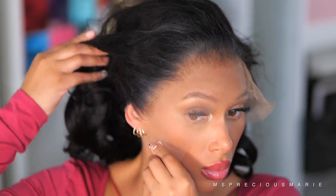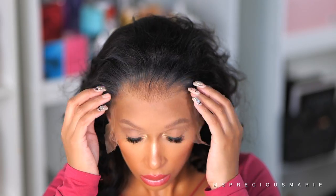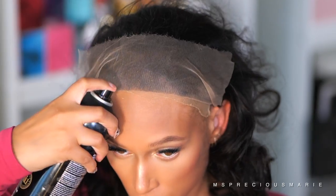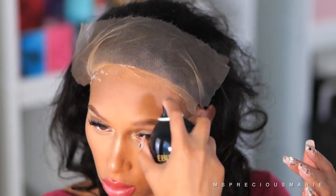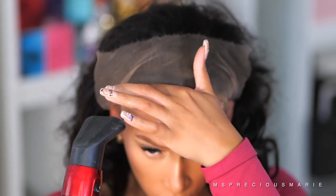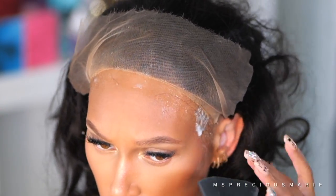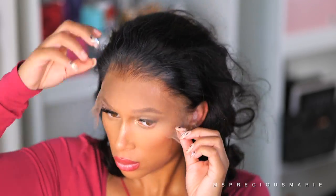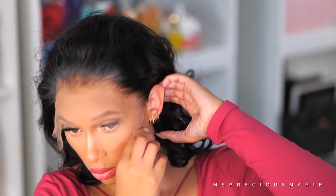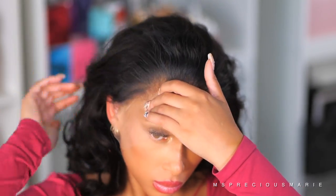Lace quality and the hairline on your wig are important when it comes to the hold of your wig adhesives. If you have a good quality lace — like the one on this wig, which is very soft with a hairline that's not too thick — your adhesive spray will last longer. Apply one layer, let it get tacky, then spray a second layer, and repeat the same steps up to about three layers.